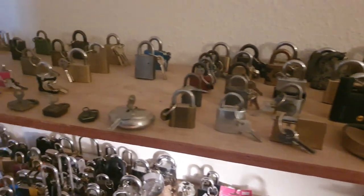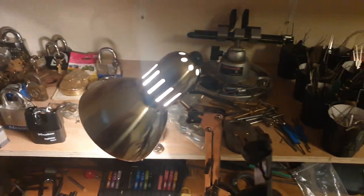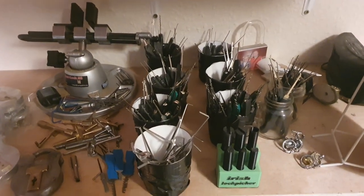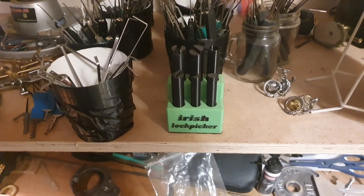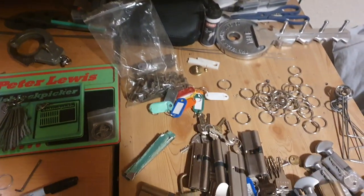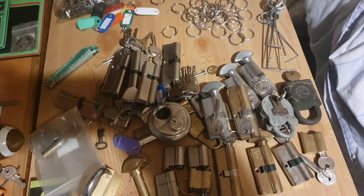As I say, I'm reorganizing this. Everything in there — that's my vise. These are all my picks, as you can see quite a few. This here was made by Bobby Keys — this Irish lock picker thing. More picks down here as well.